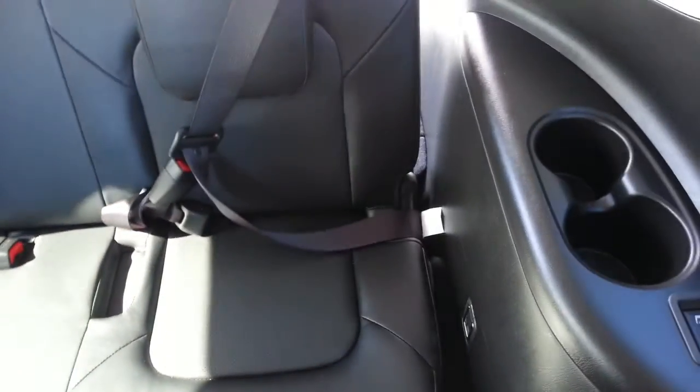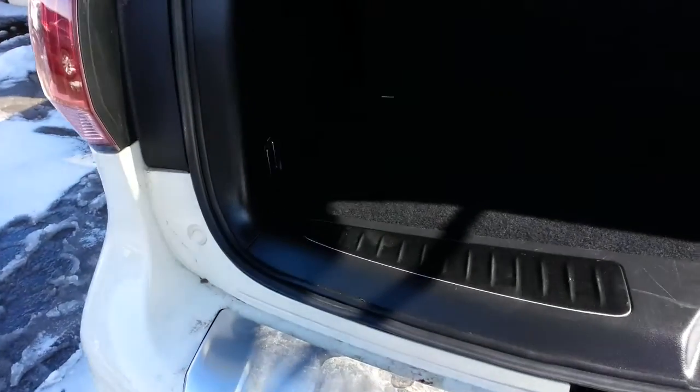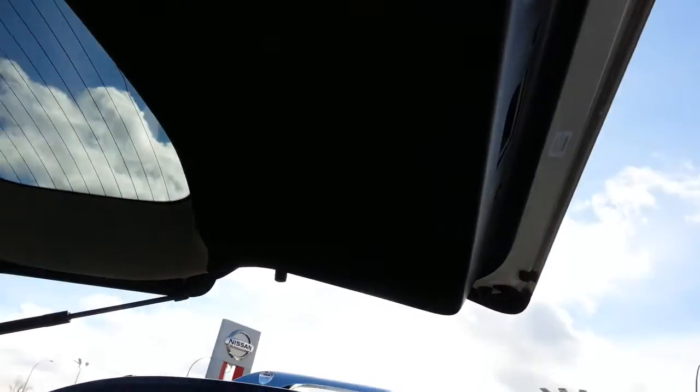Nothing in the third row. Very clean in the cargo area as well. No marks on the inner panel.